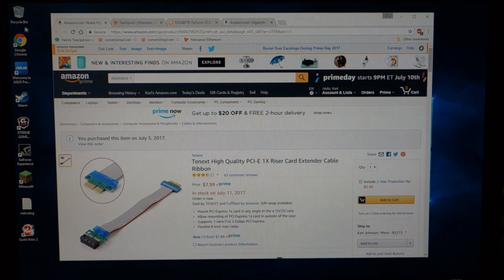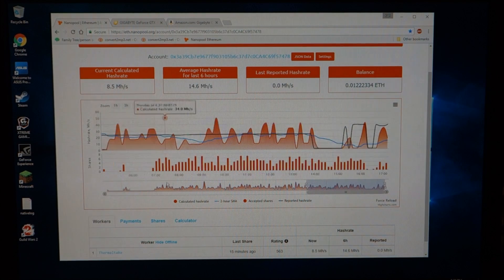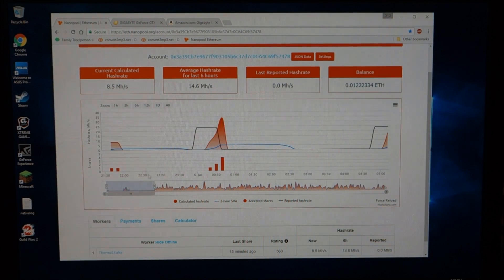Here are my results from my mining pool. Going back to all, this is what you can see — where I started with just one graphics card at the very beginning. I had it running just a few minutes with one card to get it working, and then I went to install the second graphics card and it crashed the computer. I ended up having to reinstall Windows, which took a few hours.